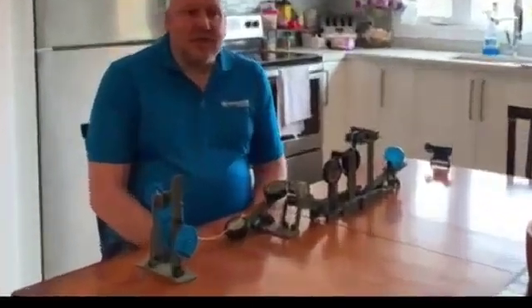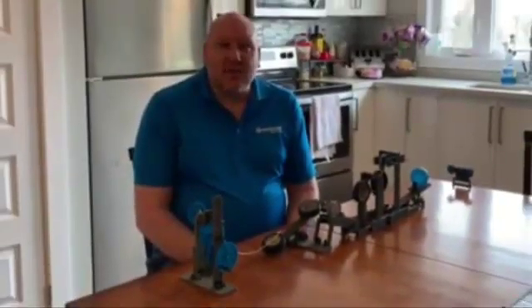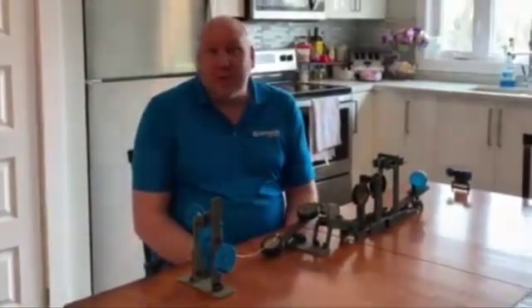Dean Jacks here from iDesign Solutions. Today's video is on bringing VEX IQ into the classroom to teach basic scientific principles. So it can be used for engineering, it can be used for math, it can be used for science, it can be used for physics.